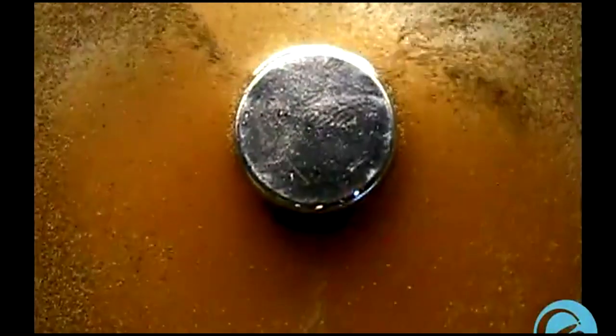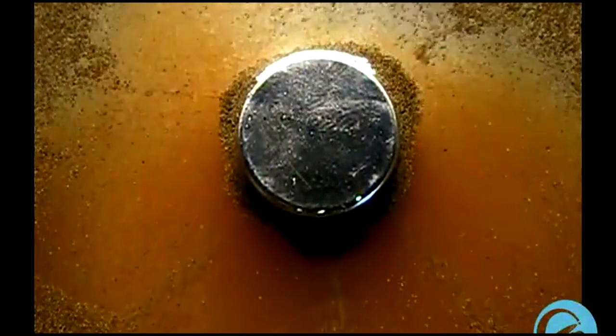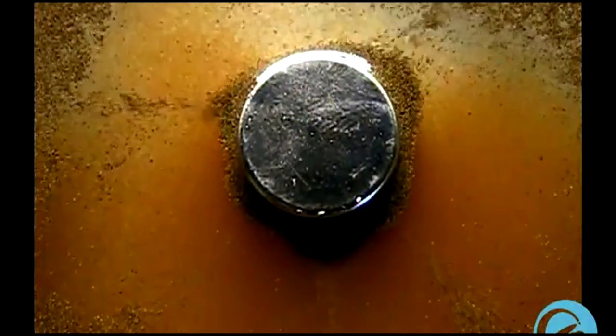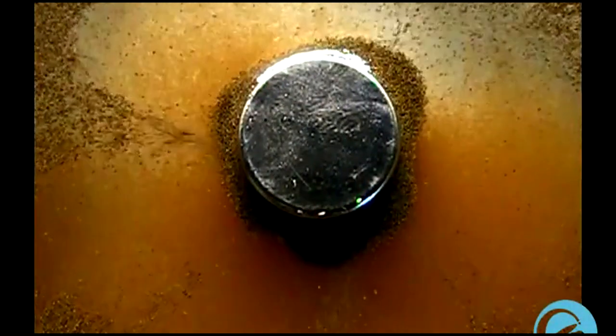As I mentioned earlier, here's an uncommon technique for separating brine shrimp from eggs. If you have a brine shrimp culture, you can use a magnet to harvest them, just like shown in the video.